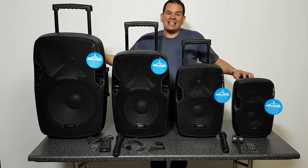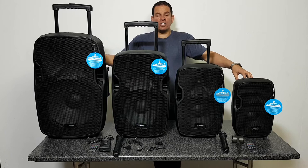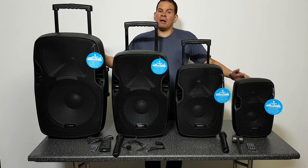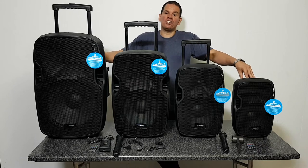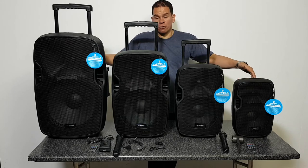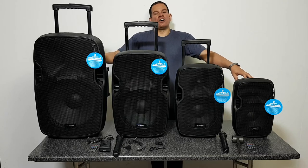This makes them ideal for use in a number of different applications including aerobics and dance instructors, house parties and barbecues, vocalists and singers, public speakers, street performers, karaoke, schools and colleges, DJs and musicians, duos and guitarists, and also auctioneers. Now let's look at each of these speakers in turn.